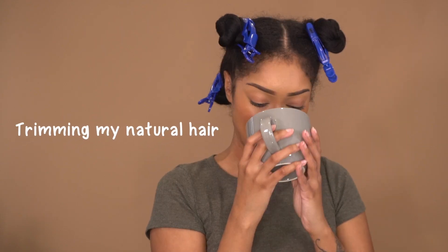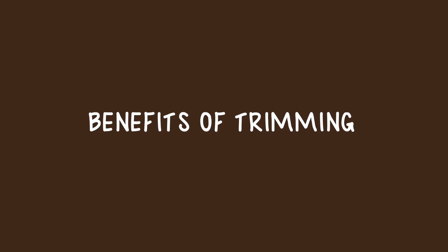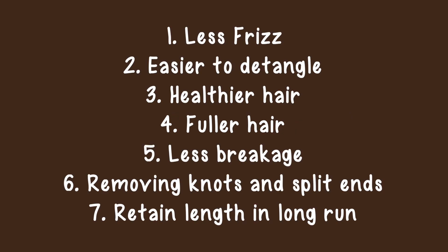Hey y'all, it's Brie Hall and I'm back with a new video on how I trim my hair. I was about to trim my hair during quarantine because these ends were looking a little raggedy. Here are the benefits of trimming: number one, less frizz; number two, it's easier to detangle; fuller hair, healthier hair, less breakage. You remove your knots and split ends, and overall, even though you're gonna miss those ends, you have to let them go.